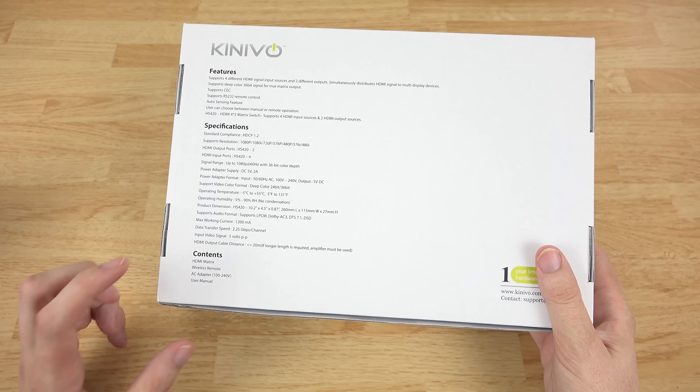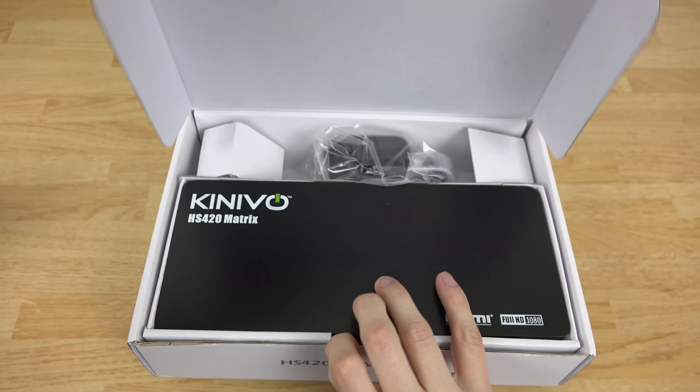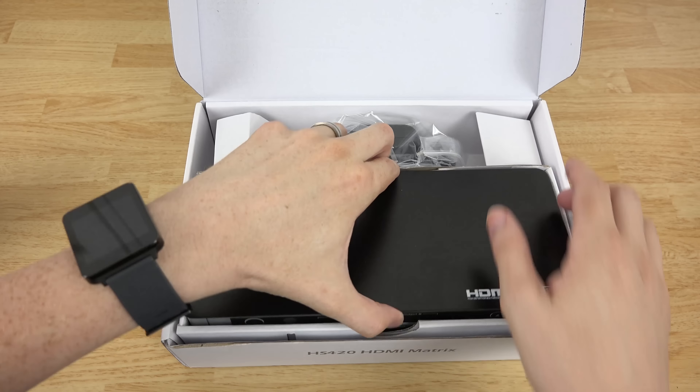It comes with a little wireless remote, an AC adapter, and the HD matrix. So let's crack it open here and pull this sucker out.